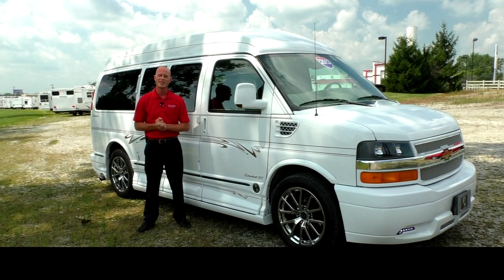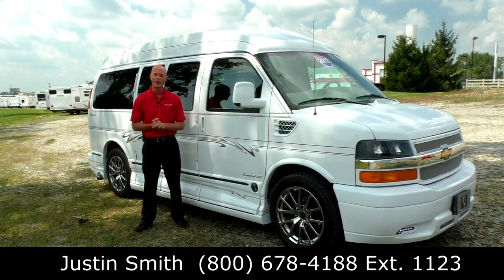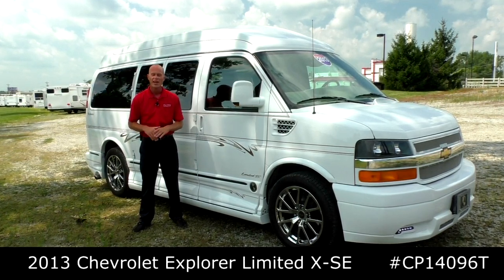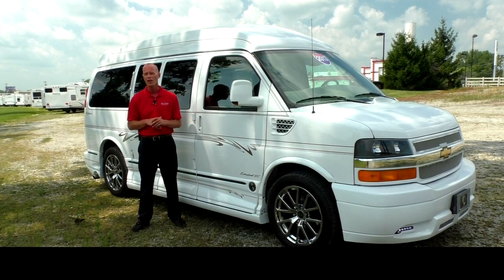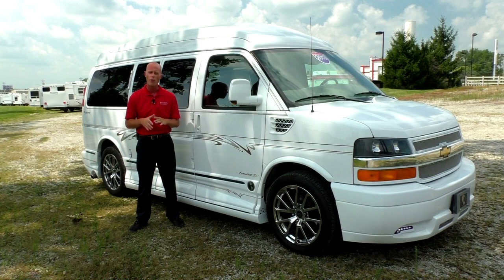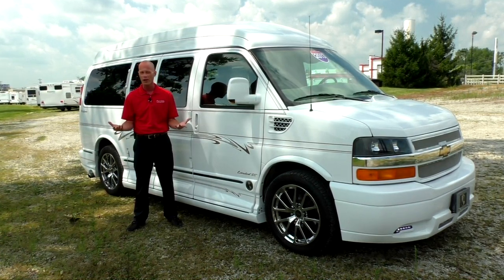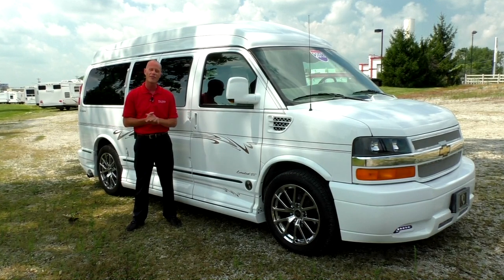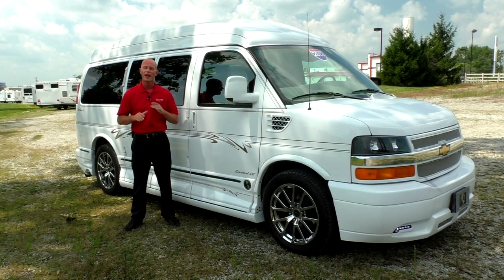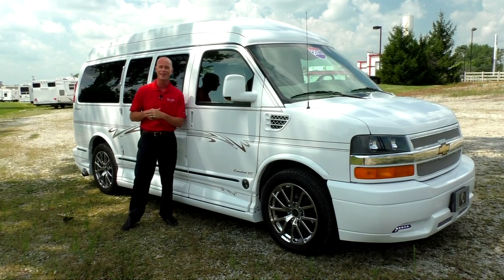Again, my name is Justin Smith with Paul Sherry Conversion Vans — thank you for your time today. Hope you enjoyed the video on this 2013 Explorer conversion van. If you have any questions on this particular van or anything on our website, please don't hesitate to give me a call. For those of you in the market for a conversion van or who enjoy our videos, I ask that you subscribe to our YouTube channel so you don't miss out on the next greatest deal here at Paul Sherry Conversion Vans. Thanks and have a great day.